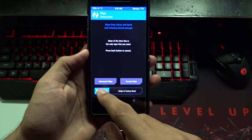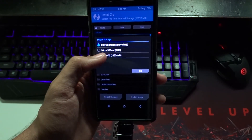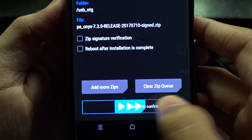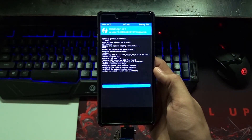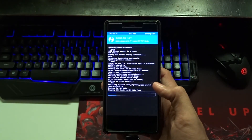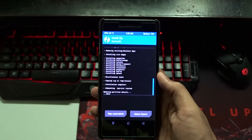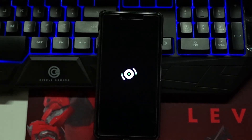First, wipe the data. Then go to install, select storage, then flash the Paranoid Android zip file with the gapps. Then hit the reboot button once it is done. You'll see the Paranoid Android boot animation — looks nice.